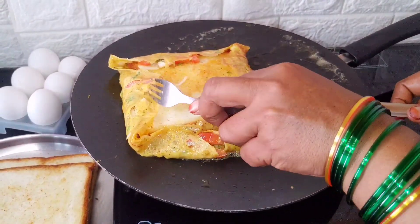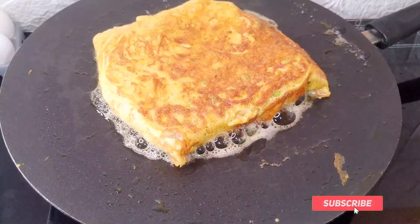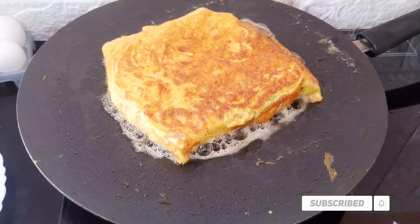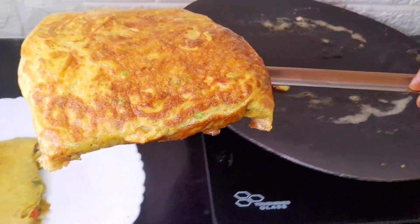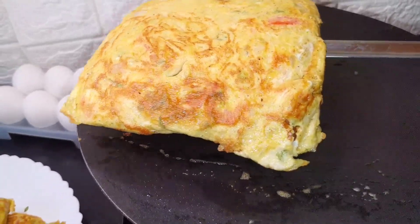We will flip the omelet using a fork. After we spread the bread omelet in the pan, the bread omelet is ready.